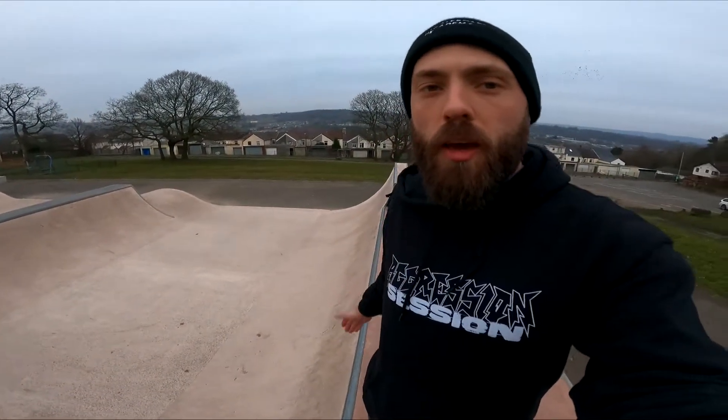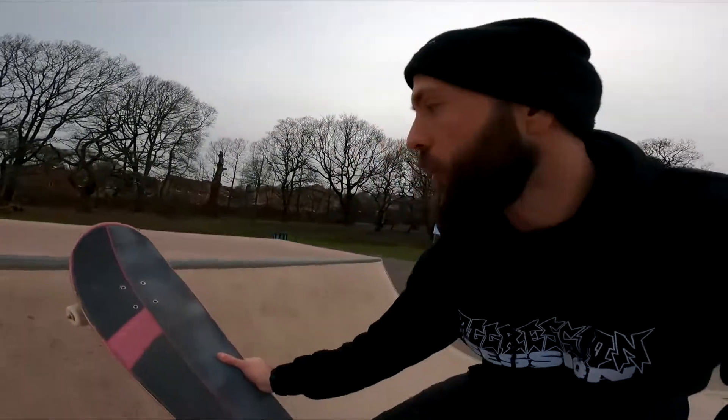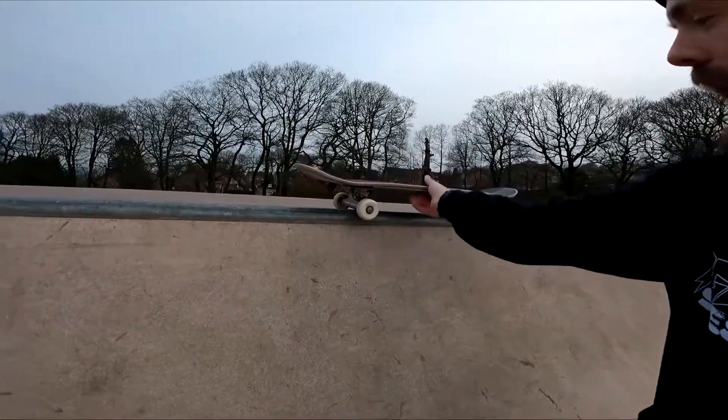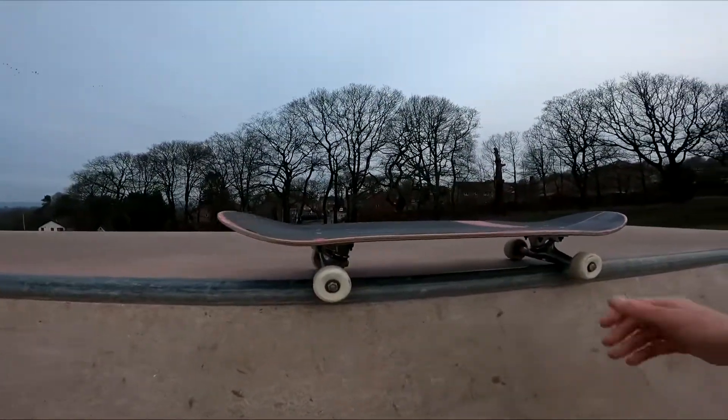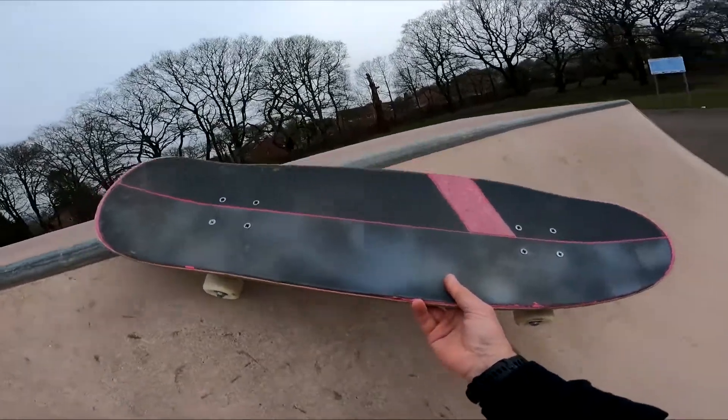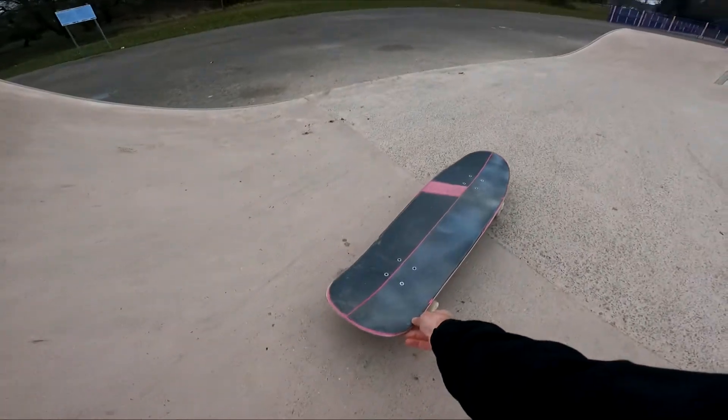Welcome back to the channel guys, we're back with another quarter pipe trick. This week we're going to learn how to do axle stalls on quarter pipes. An axle stall is a stall where you go up the quarter pipe, turn your board, and land on both axles like this, and then you lean back into the ramp, turn in, and ride away.